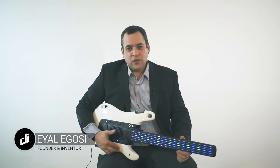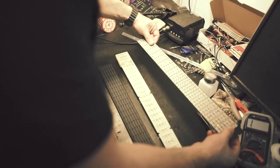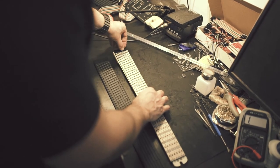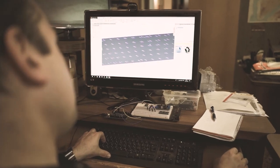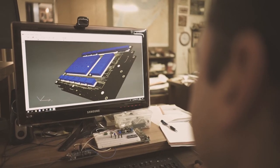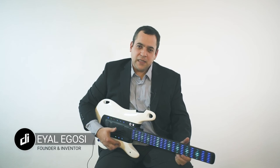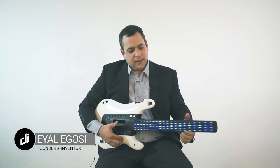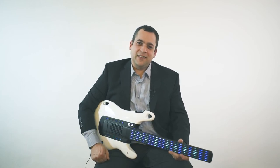Hi, I'm the inventor of DIGITAR and founder of Digital Instruments. As a music producer, I had a dream to create the best digital guitar — a guitar that anyone can easily play. For the past two years, my team and I have been working hard around the clock to make it a reality. It was an amazing journey, building this product from the first prototype to this amazing model. Now we are ready for mass production — let's make it together!